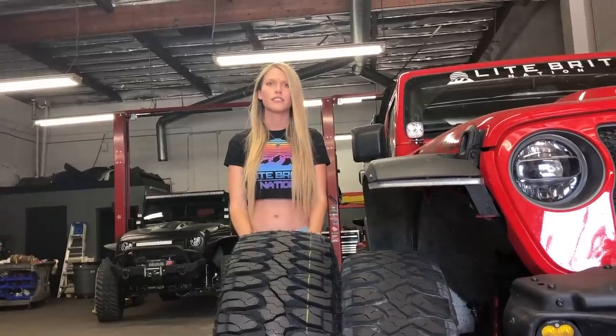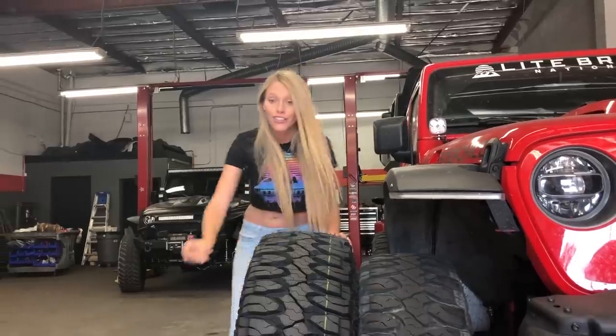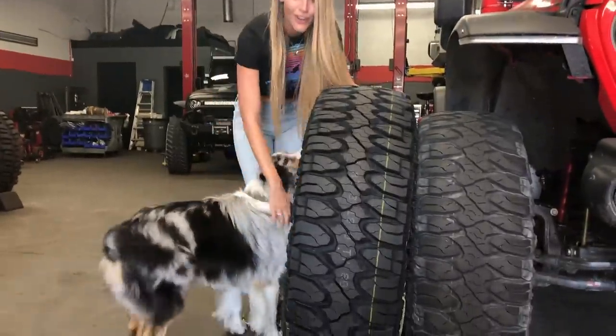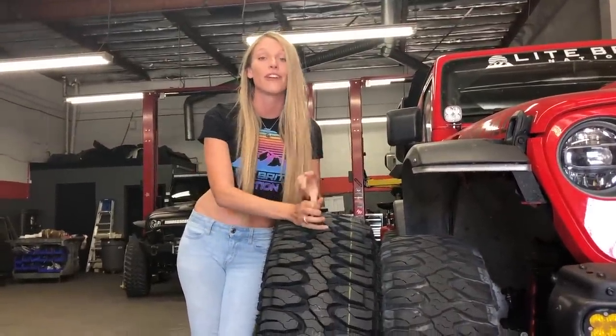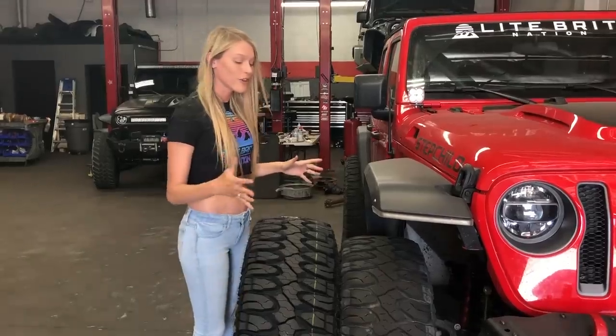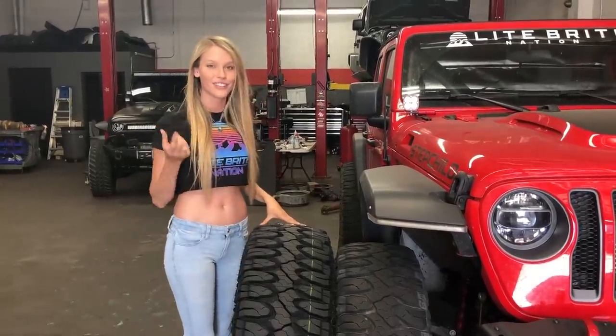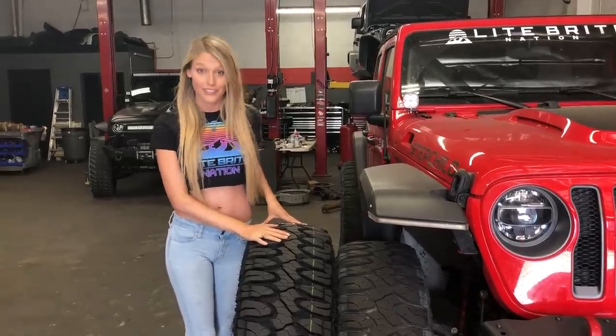I figured this would also be the perfect time to do that long-term Milestar Patagonia mud terrain tire review that all of you have been asking us for for months. At this point we've been running Milestars for almost an entire year. So we've learned a lot about the tire. We're hoping we can give you more insight into how these tires do in different terrains, how they do long-term as far as mileage goes, and a few other tips, tricks, and nifty things we found out about these tires. Let's get into that.